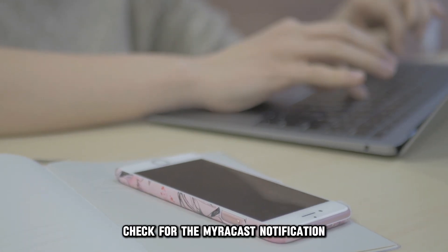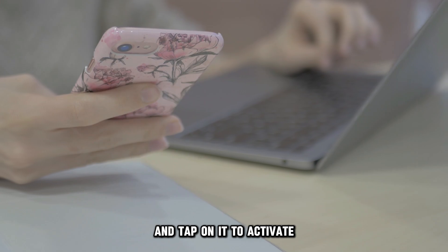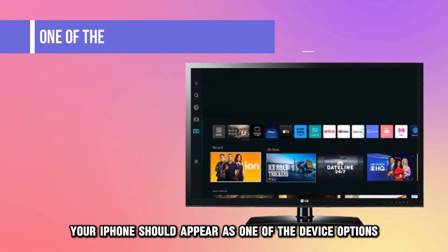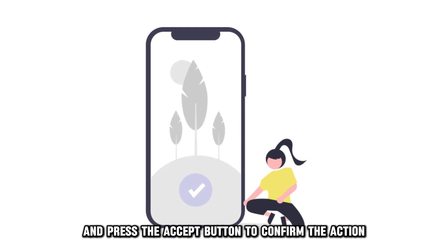Check for the MyraCast notification at the top of your phone's screen and tap on it to activate. Your iPhone should appear as one of the device options on your TV screen. Choose your phone and press the Accept button to confirm the action.